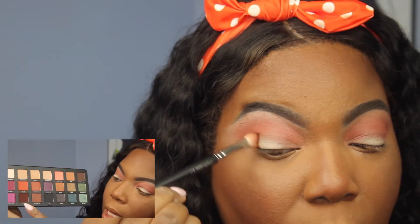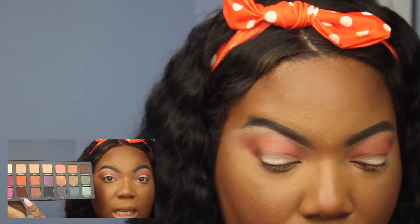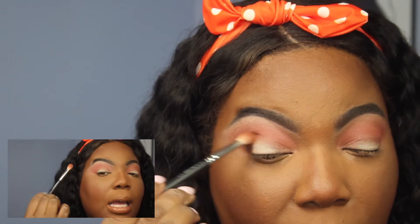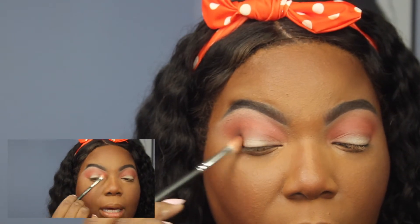Now we're going to take Punk right here. I'm still going to use that MAC 217 brush and I'm going to put Punk in my outer corner and bring it over into my crease.